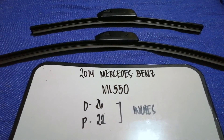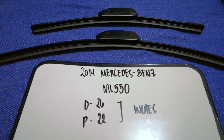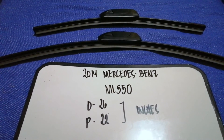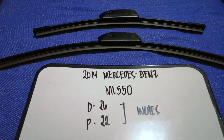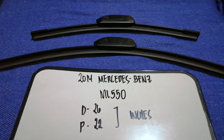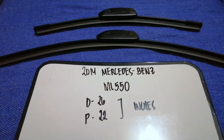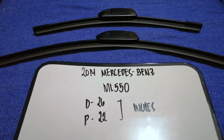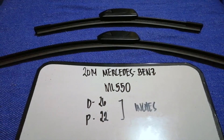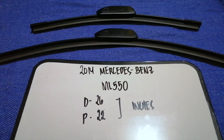So once again, the wiper blade replacement size for the 2014 Mercedes-Benz ML 550 is 26 inches for the driver's side and 22 inches for the passenger's side. If the 2014 Mercedes-Benz ML 550 uses a different size, or if you know which wiper blades to buy, make sure to leave a comment and let the rest of us know.